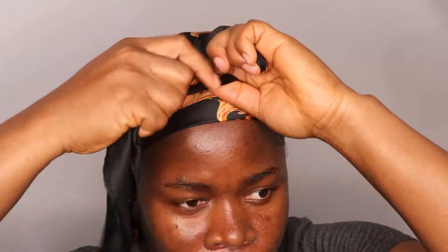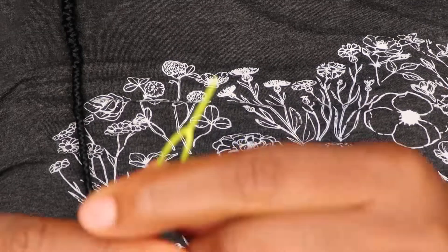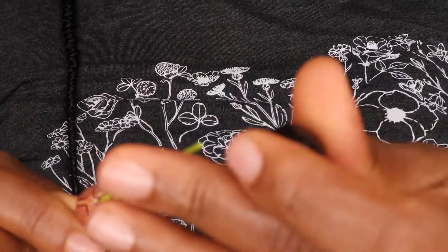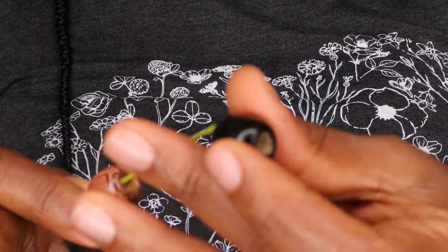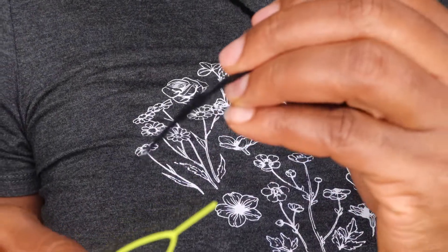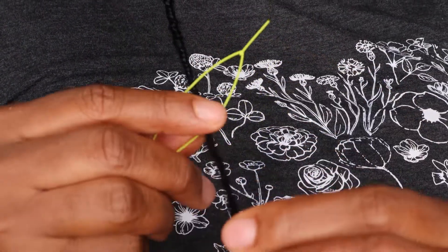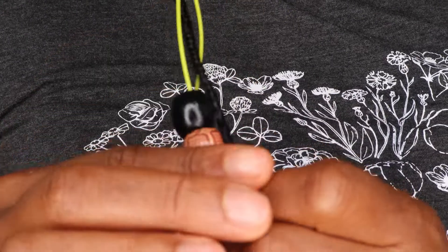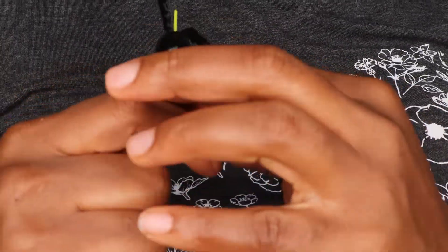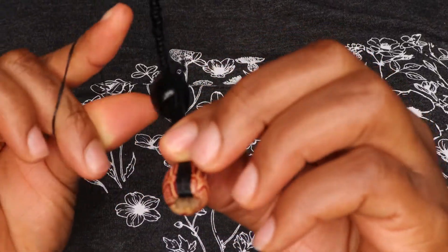After finishing everything I tied my hair, put some makeup on, and then came back to show how I'm putting in the beads. This is the tool I used to thread the beads onto the braids. I've had these beads for over a year and never used them, so this felt like the perfect opportunity.